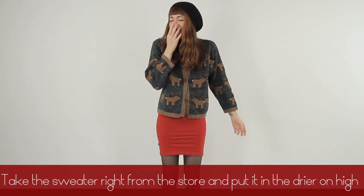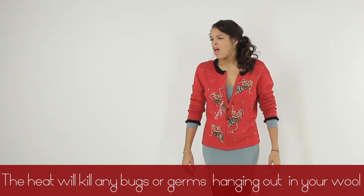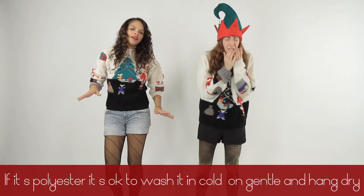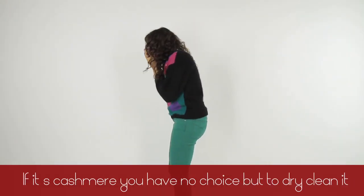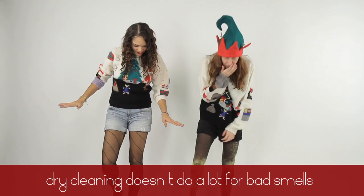Take the sweater right from the store and put it in the dryer on high. The heat will kill any bugs or germs hanging out in your wall. If it's polyester, it's okay to wash it in cold and gentle and hang dry, but if it's cashmere you have no choice but to dry clean it — but it still may smell like old man feet. Dry cleaning doesn't do a lot for bad smells.